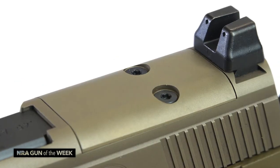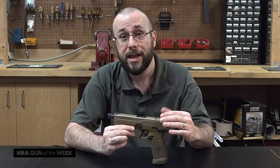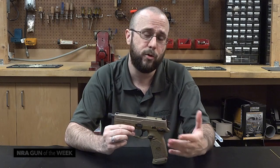The steel slide has also been cut and threaded for the optional installation of an optic, and the pistol ships with two different mounting plates for this purpose.